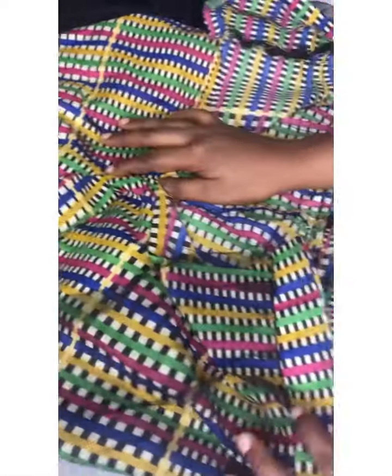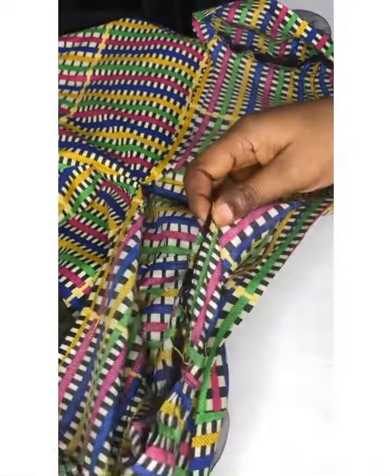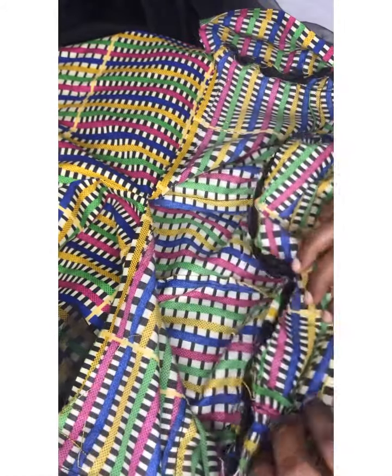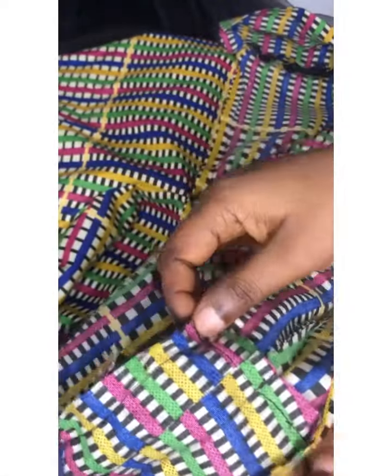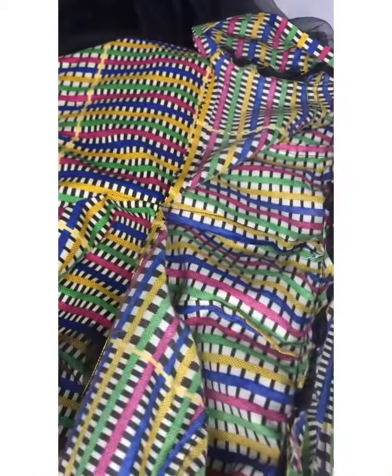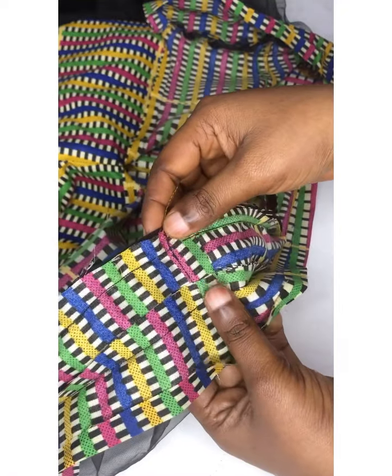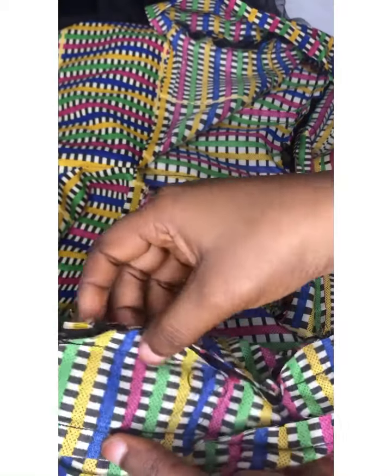I'm going ahead to run my stitch all the way to join my band. This is the side — I'm going to be turning this. I went ahead to join it on 0.5 inch all around till the other center back.